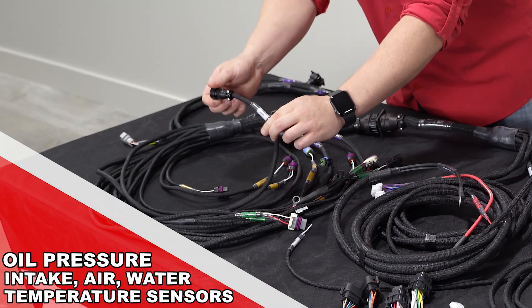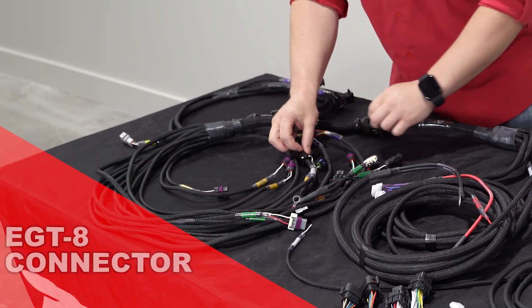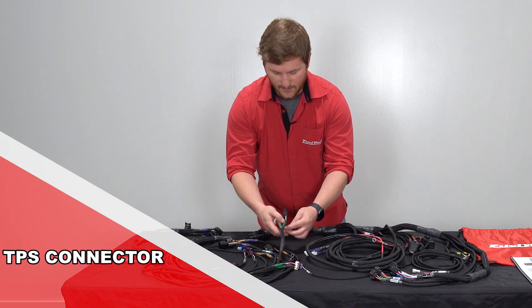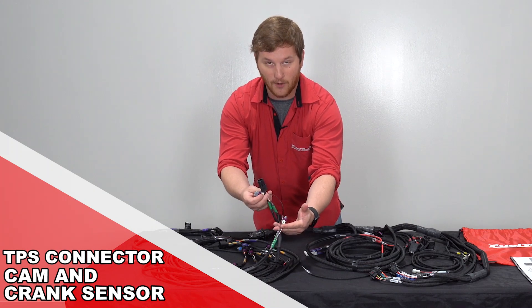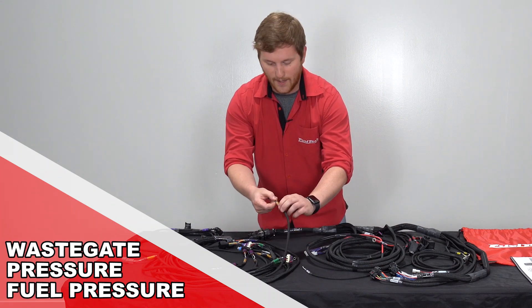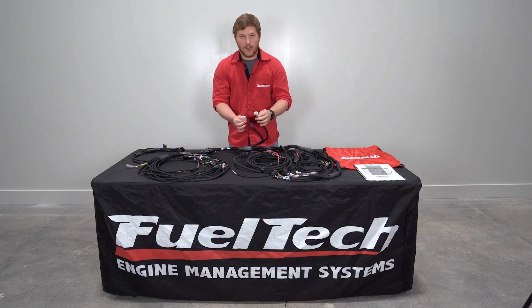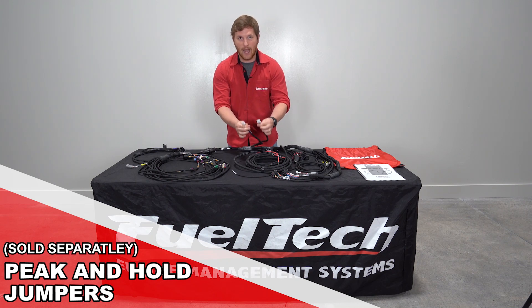It already has an EGT8 connector on here with a little CPC connector so you no longer have to wire this in yourself. TPS connector for your Ford style TPS. Cam and crank sensors for both two and three wire cam and crank sensors. We have our wastegate pressure and fuel pressure sensors. For the guys running low impedance injectors we have our peak and hold jumpers, or you can actually plug a peak and hold box into here.